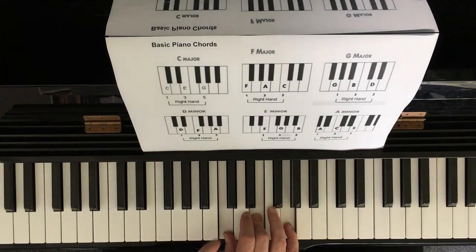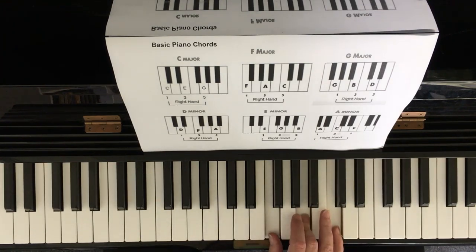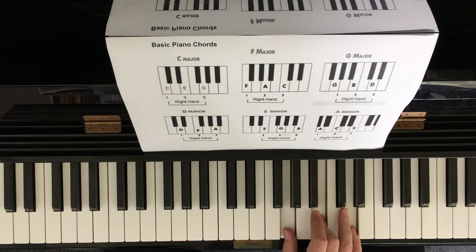That gives us our C chord starting on C. When we start on F chord, it starts on the F — C, D, E, F — same shape, same fingers. G chord is right next to F. And that gave us our first three primary triads that we used for the 12-bar blues and also for Hound Dog.